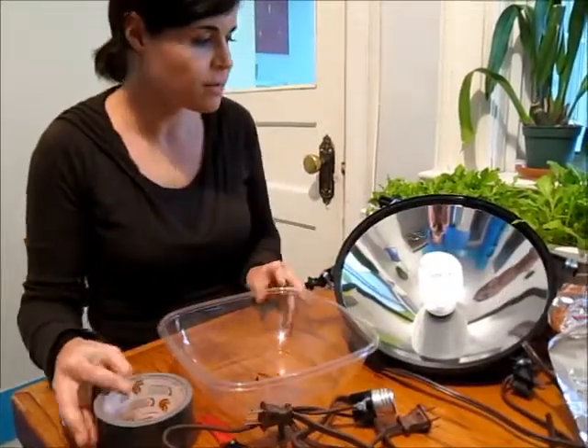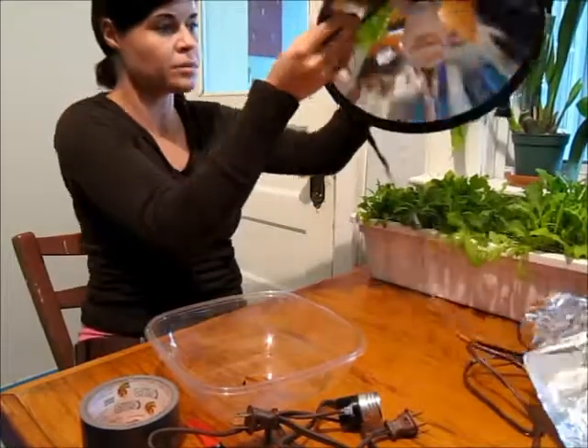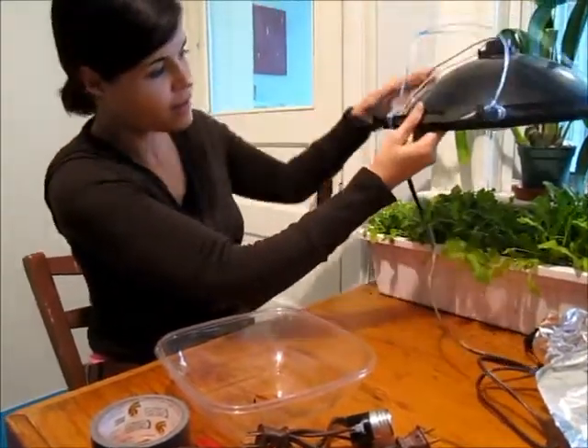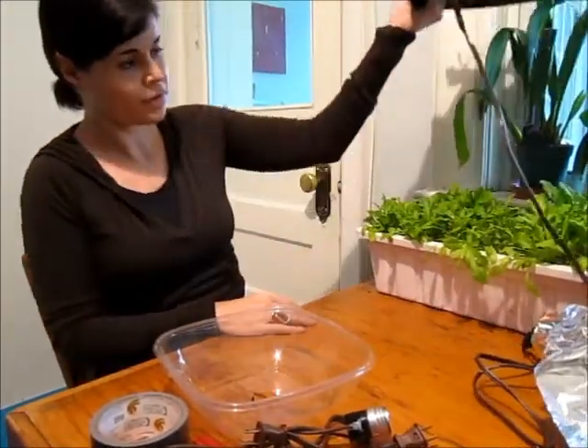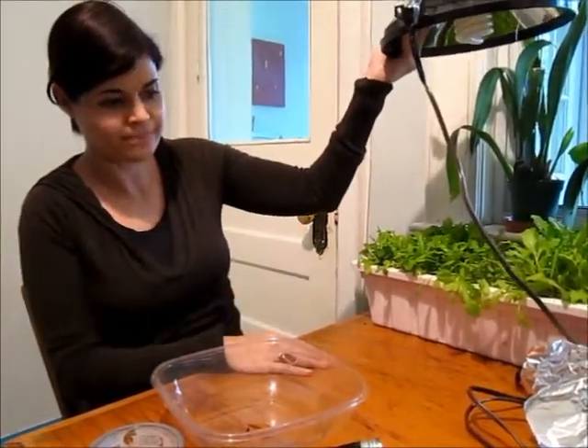So you just wire it up and hang the light as close to the plants as possible. As they get bigger, you need a system where you can elevate the light so there's room for them to grow. And that's it.